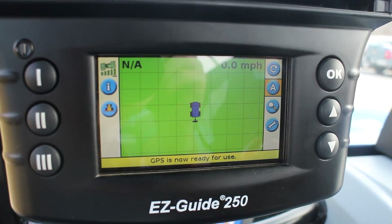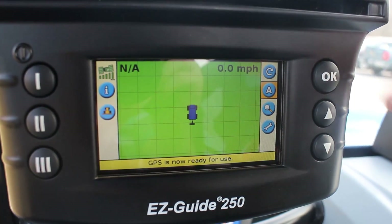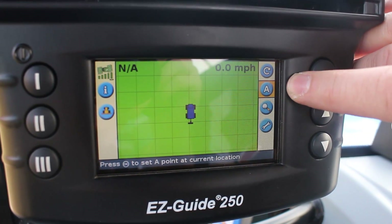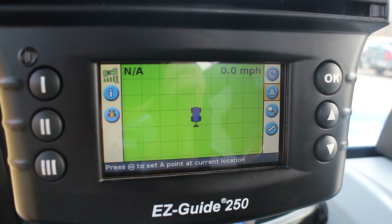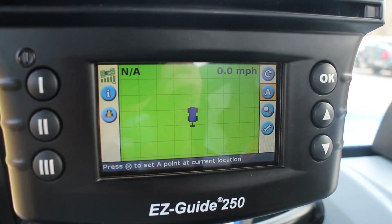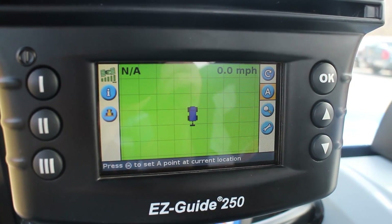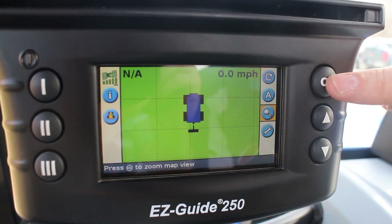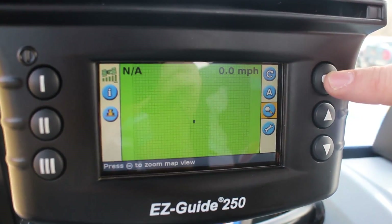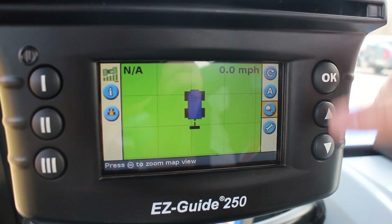Once we've done that, we're back to our run screen where we've got our A button. We can start when we get to the point where we want to mark an A point and then go to the other end and mark a B point — we'll be covering that in another video. The magnifying glass lets you zoom in and come all the way out and back in.